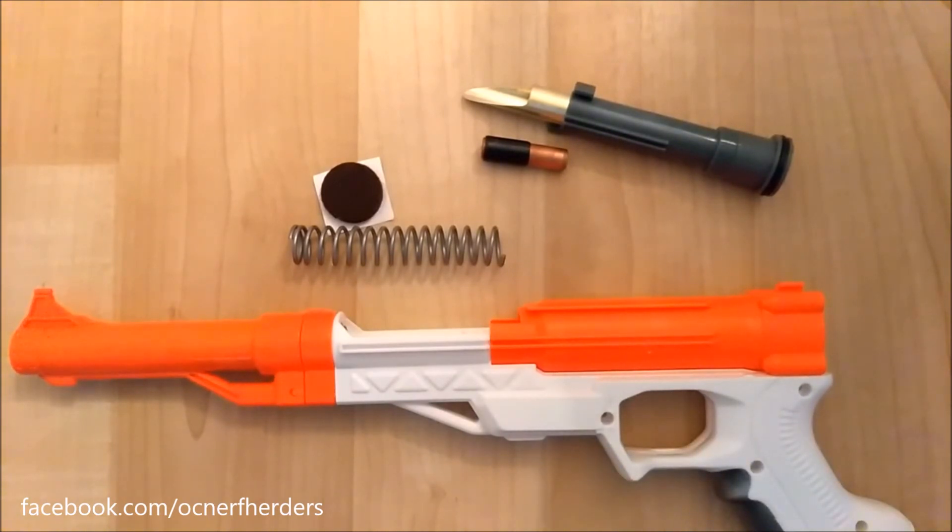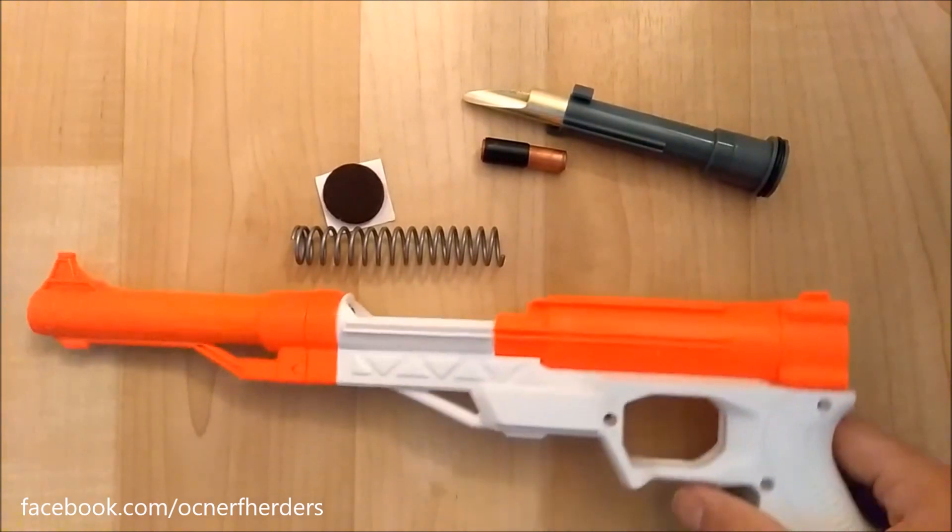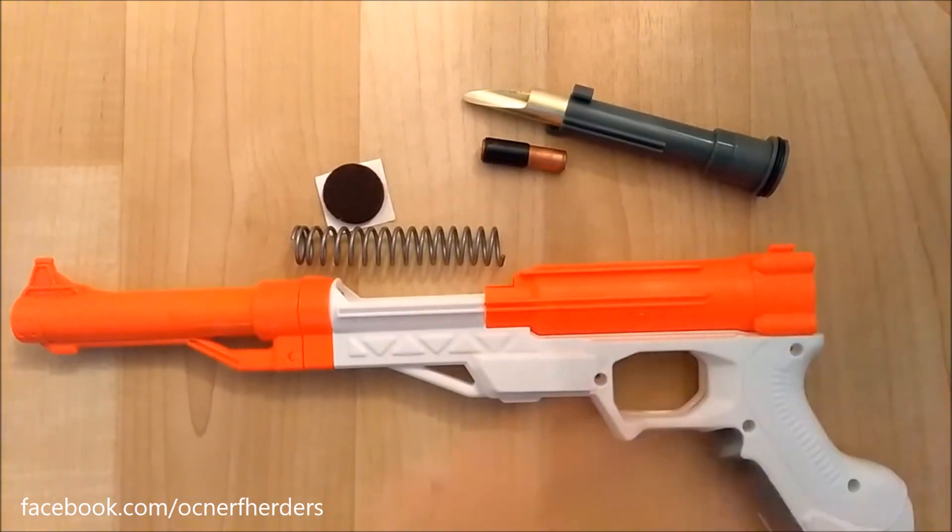More information on the kit will be in the description. If you are interested, please shoot me an email at ocnerfherder@gmail.com and we can talk about getting this kit over to you. Just include your zip code and country in case we need to figure out creative shipping solutions. Or we can talk about doing a full blaster modification — if you're not comfortable installing the kit yourself, I can do a full performance modification on a brand new Sharpfire just for you. Thank you guys for watching and have a great day.